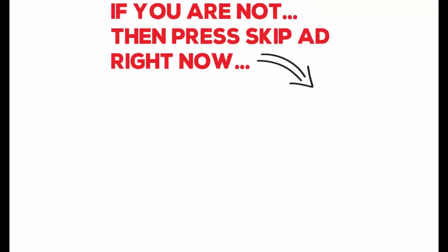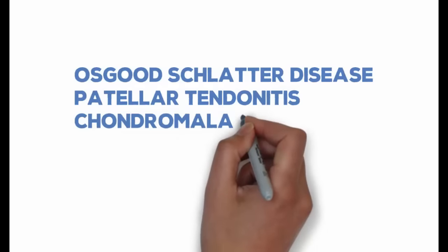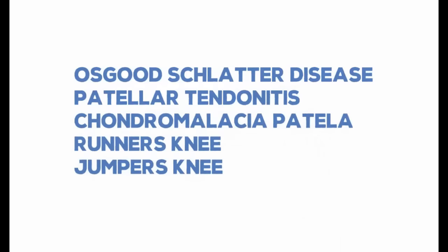Are you having problems with Osgood-Schlatter Disease, Patellar Tendonitis, Chondromalacia Patella, Runner's Knee, or Jumper's Knee?